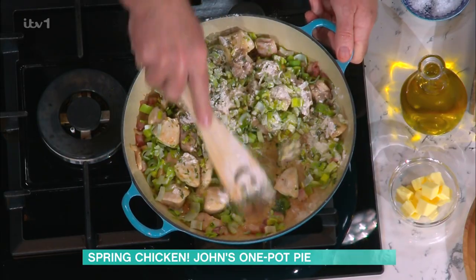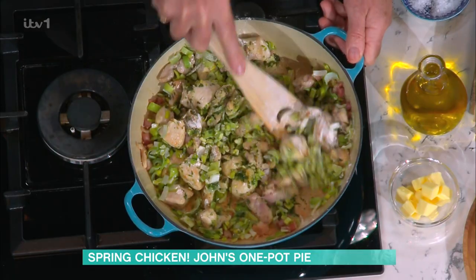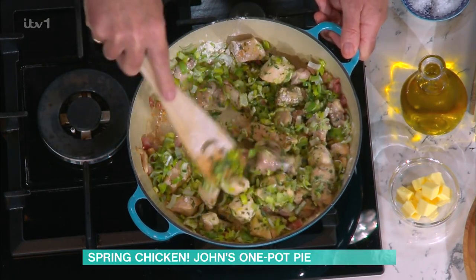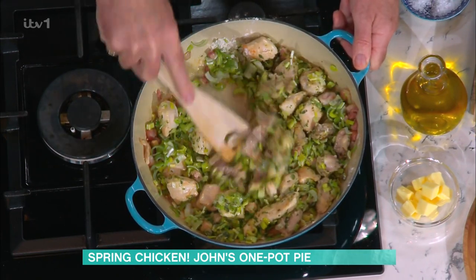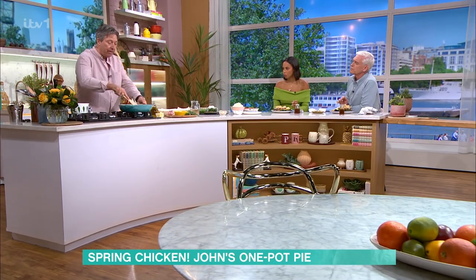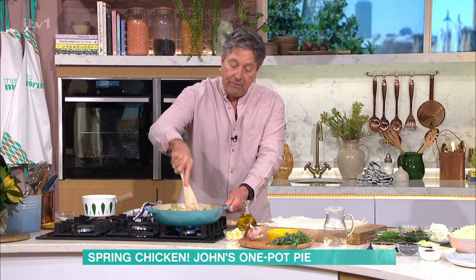How do you stop it going lumpy? I've just sprinkled a bit across the top like that. You stir it around and it coats just the bits of chicken and all the veg. You don't want to cook the chicken and the vegetables too much, because the pie is going to be baked in the oven at the end for about 40 minutes.